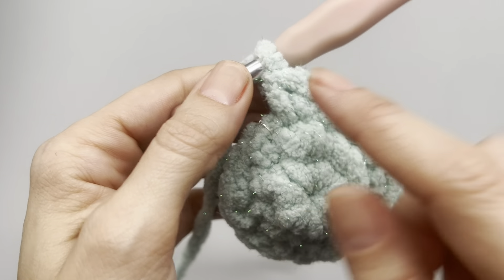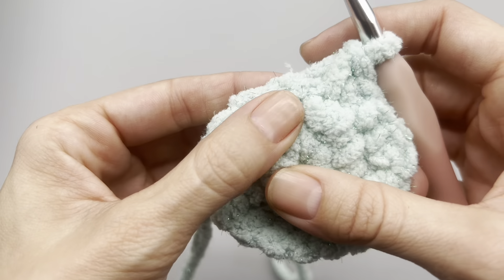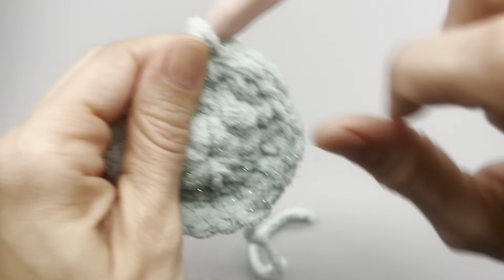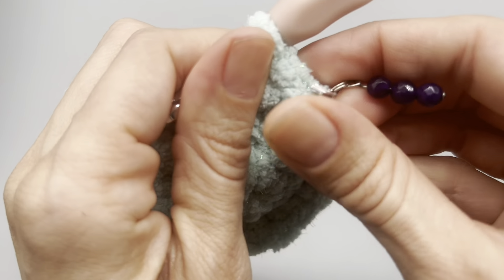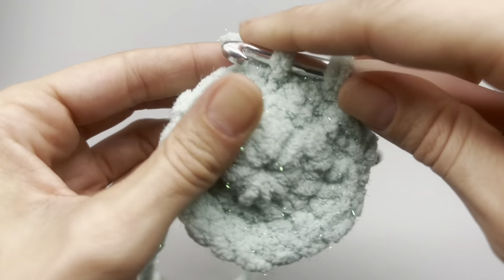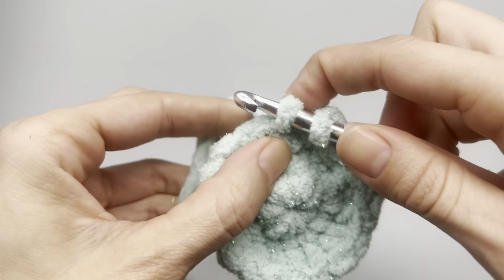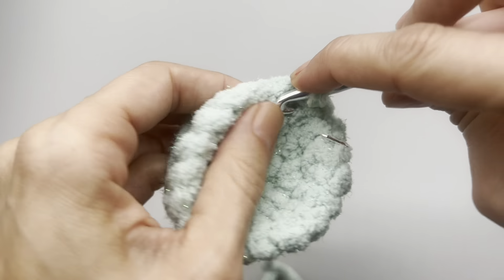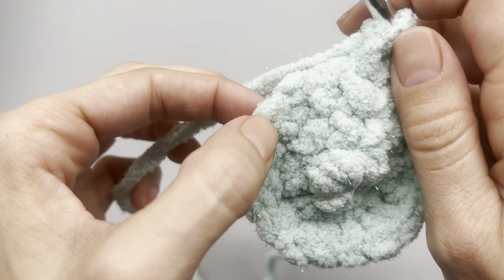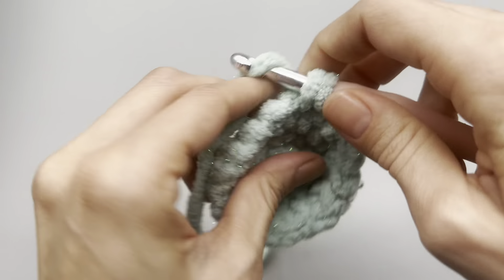At the end of row three you'll have 18 stitches. Now moving on to our last row of increases: place one single crochet, then one single crochet into the next, and then two single crochets into the following stitch for your increase. So it's one stitch, one stitch, then two into the following. Do that for your final increase row.